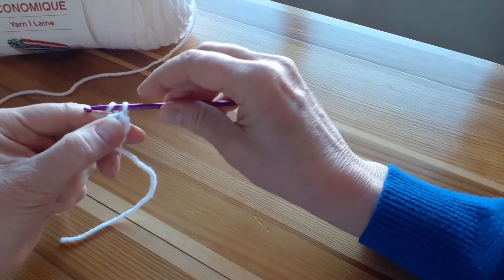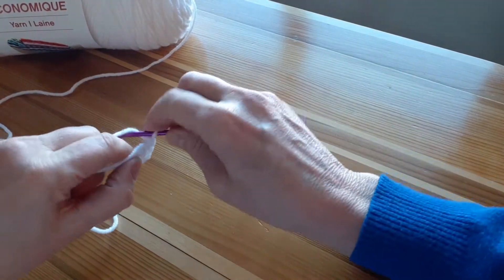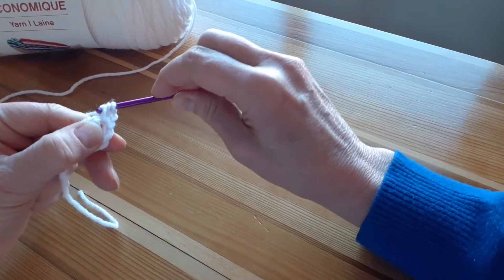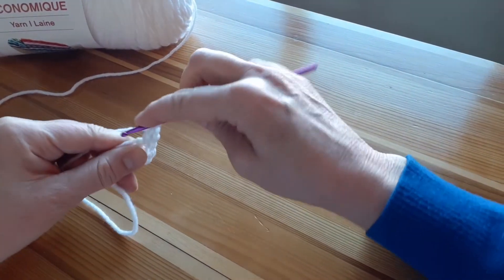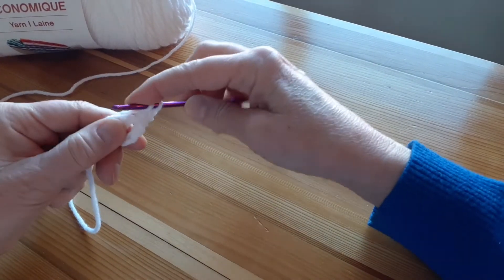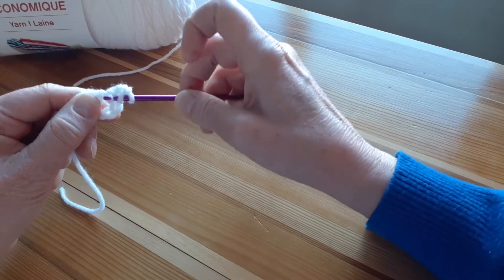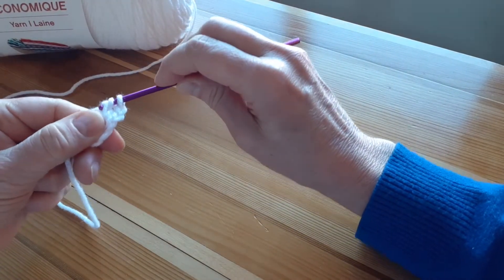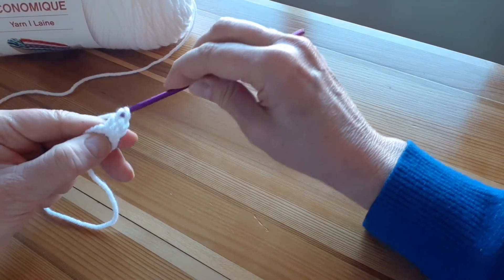After the slip stitch, I'll make one chain stitch and then I'll begin the pattern of the first round, which is three double crochets followed by one chain stitch. For a double crochet, I grab one loop of yarn and then push my hook through the center, pull the yarn through, yarn over again, pull through two stitches, then yarn over one more time, pull through the last two stitches.